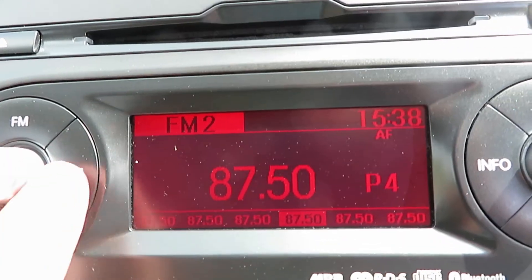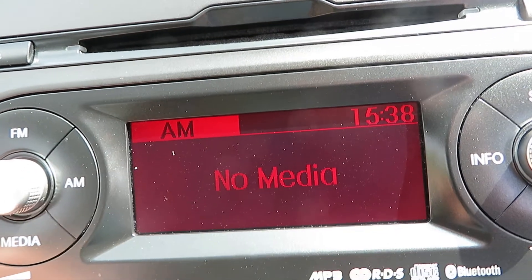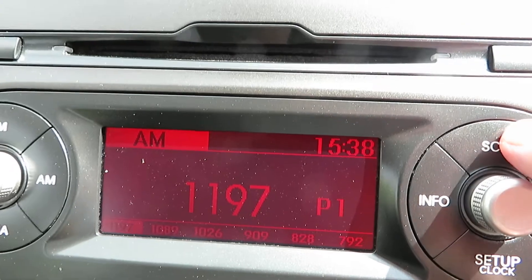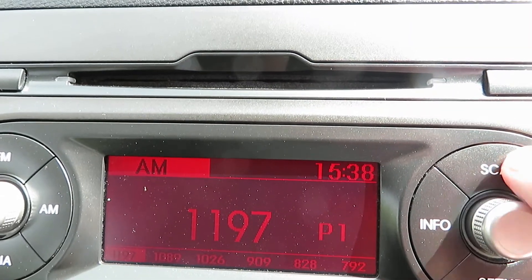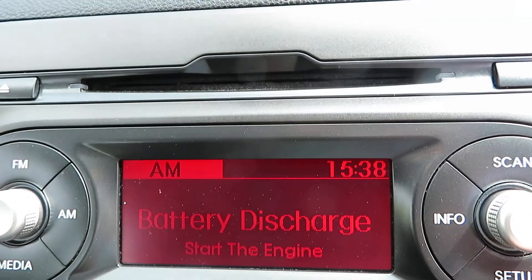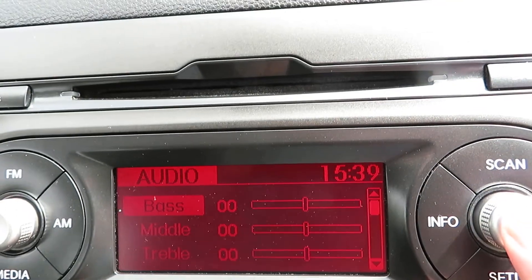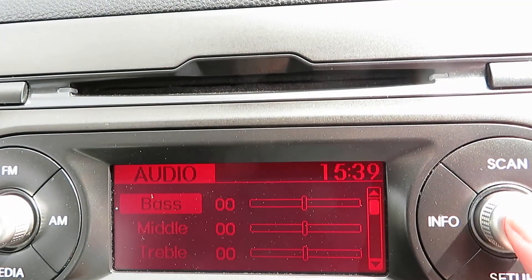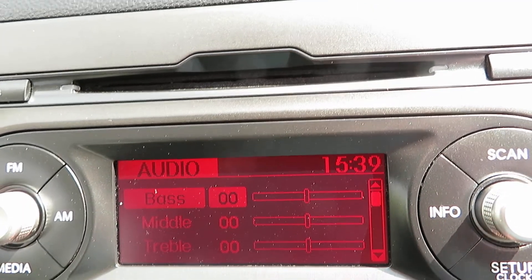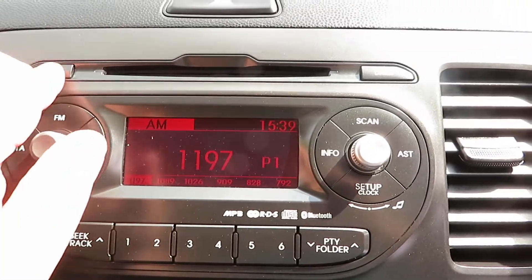So we've got FM and AM radio, also a media system. You can set up the clock and it scans the radio. It says it's got Bluetooth as well. There's a single CD player at the top.